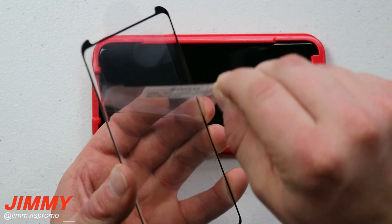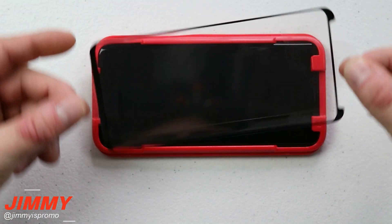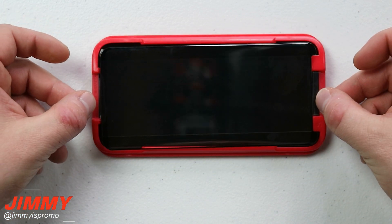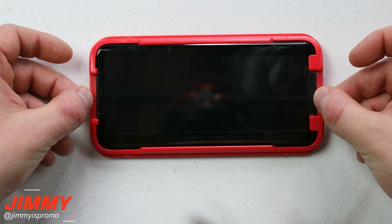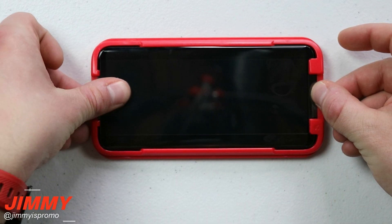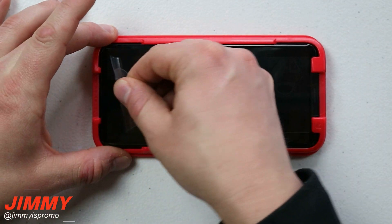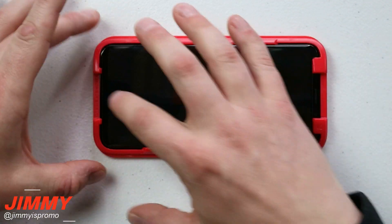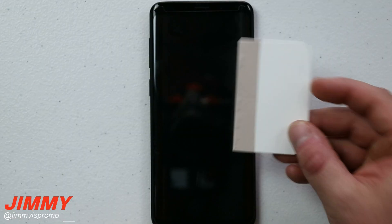Once the guard is on, do one more pass with the dust sticker to remove anything that settled. When your phone is ready, take off the sticker that says to remove it. Notice there are two tabs on the glass so you're not touching the screen at all. Place the glass on as straight as possible, press your thumb at the very bottom to get it stuck, then pull off the top cover layer.